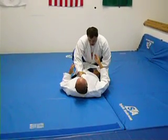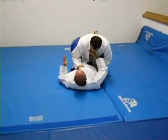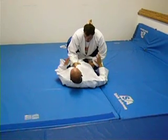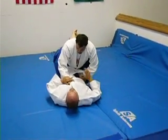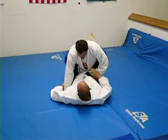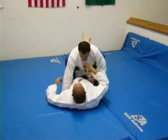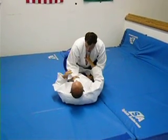Today we're going to cover a basic scissor sweep to the mount and follow with a double collar choke. What you want to do on this scissor sweep is wait until the person has their hands up in your collar area, maybe with a hand down on the belt. I don't like doing a scissor sweep if their hand is already posted and they already have a base on that side. I like to attack with it when their hands are all up in here trying to initiate some kind of guard pass.